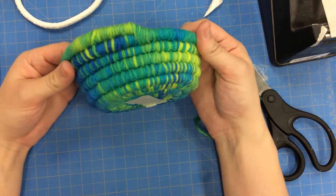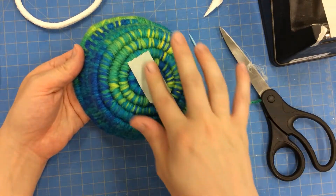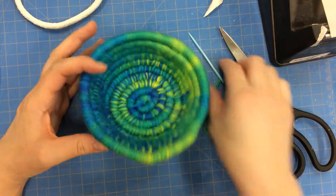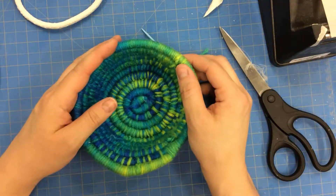And there you have your finished basket. Now remember, make sure to put your name and hour on a piece of masking tape on the bottom. Put it in your plastic bag with your needle, and then turn it into the correct location.